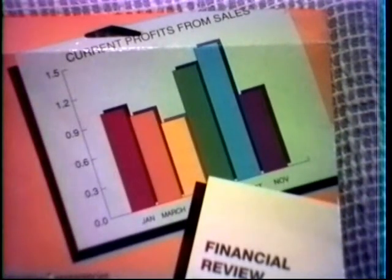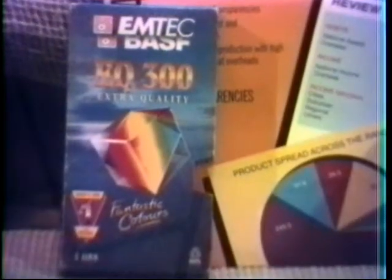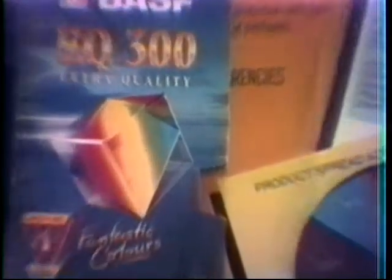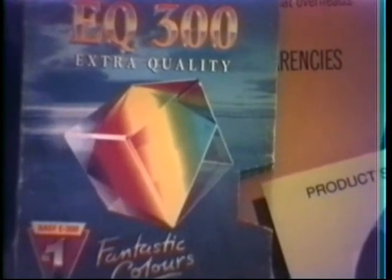Here's a close-up shot of that transparency packet again — as you can see, the colours look quite good. I'm zooming out and zooming in on the Basif Emtek video cassette packet, and on this one the colours also look pretty good.